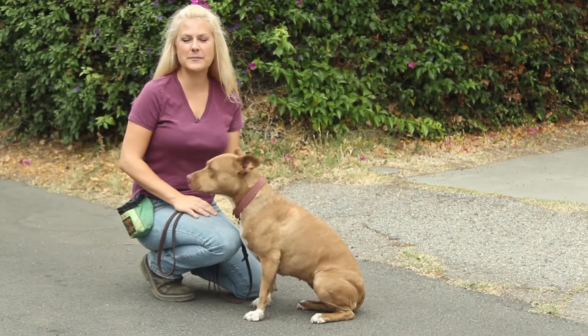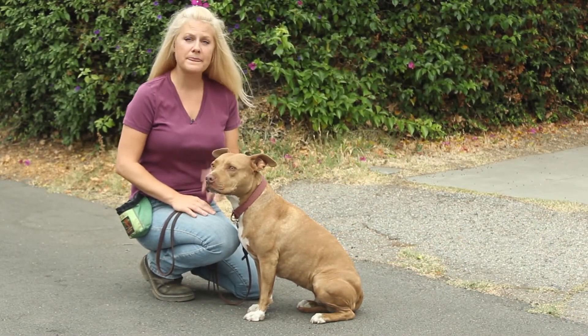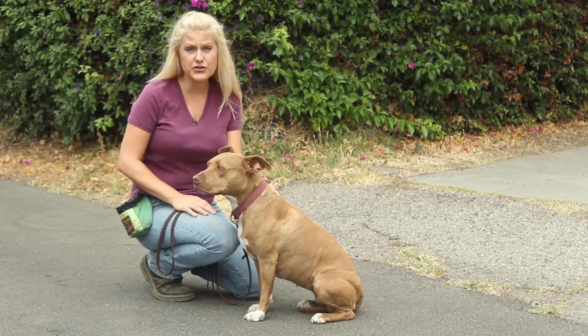Hi y'all, it's Cinnamon the Pit Bull Specialist with another quick tip for you. On a hot sunny day, please be mindful of your dog's feet on the concrete.